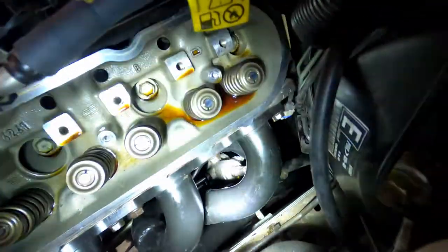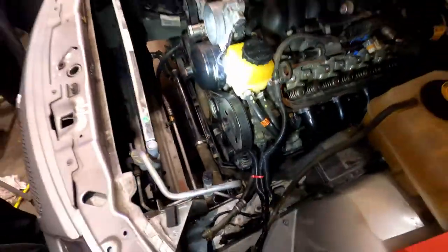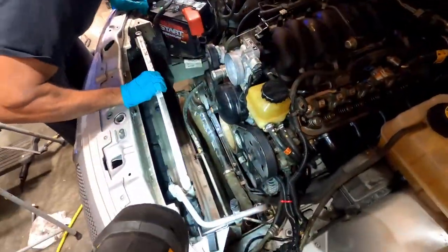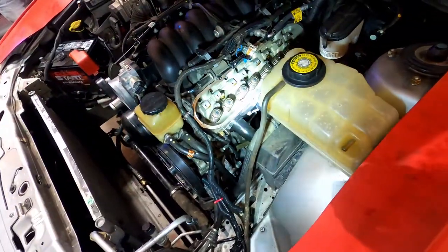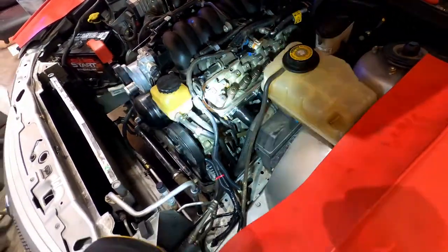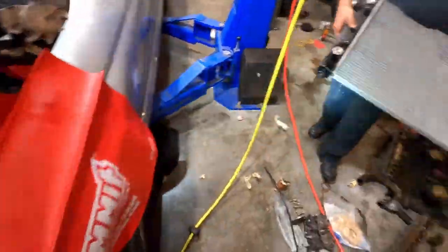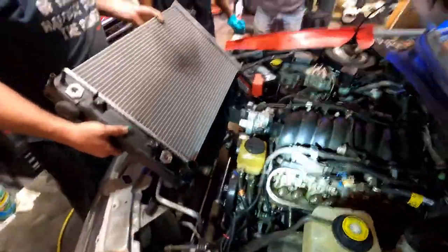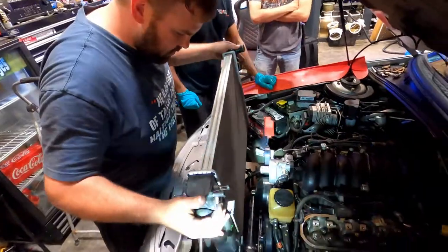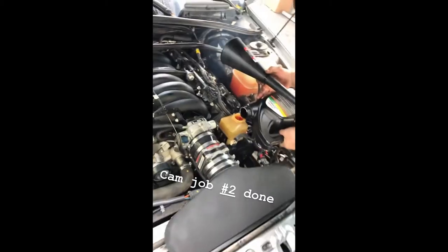We got both power steering lines on. We got the accessory belt down and the water pump on. Now we just gotta do the radiator, valve springs, spark plugs, and push rods — but we don't have those on hand right now unfortunately. Dobby dropped the ball on that. The GTO doesn't use power steering fluid.